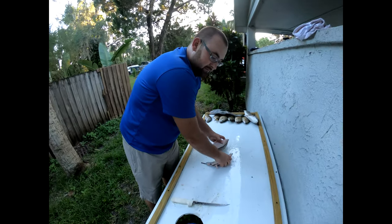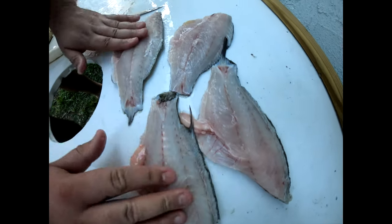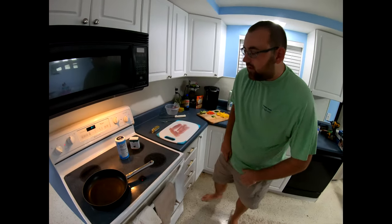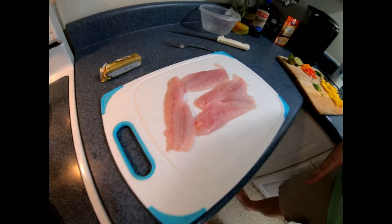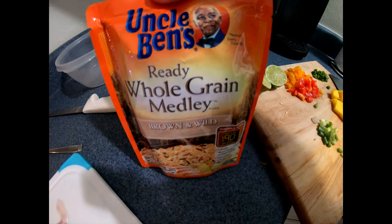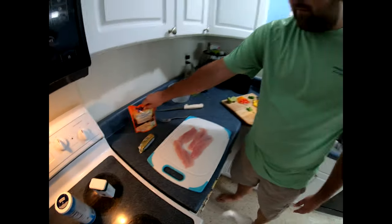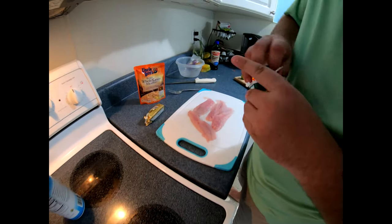Of the two snappers we got four nice little fillets, so we're going to be cooking those up in a minute. All right, what's going on YouTube world, we're back and now we're going to be cheffing up a little bit. I got our beautiful mangrove snapper fillets and we're going to make a little bit of a mango salsa and we're also going to have some Uncle Ben's whole grain medley brown and wild rice.